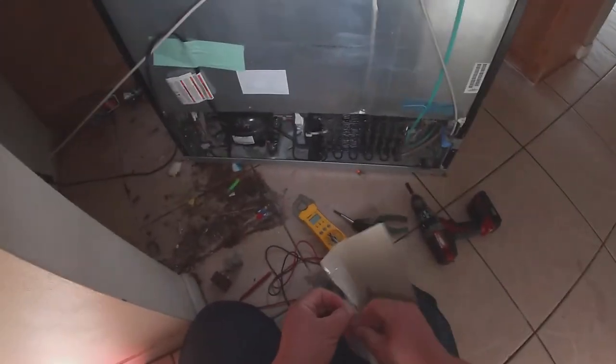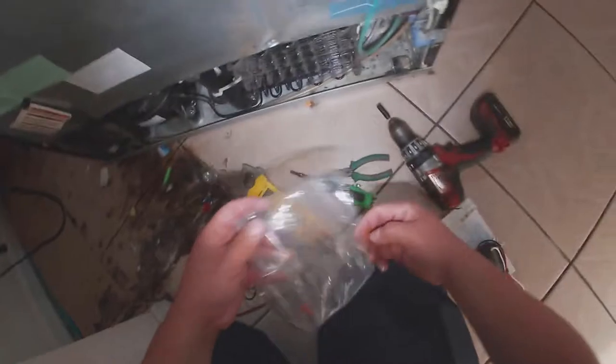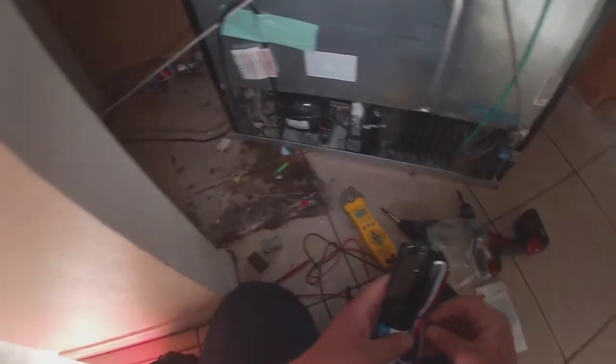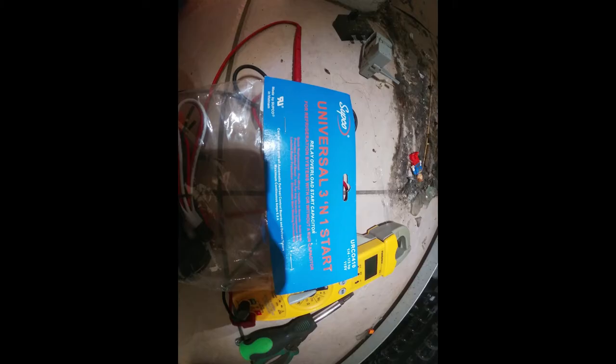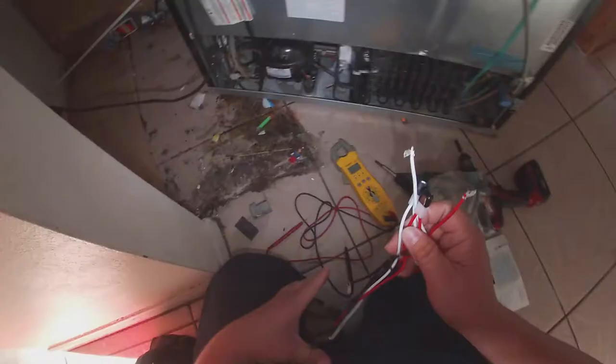Go ahead and disconnect the refrigerator. If you have a tester and know how to work with electricity, you can do the voltage test with power on — but if you're not familiar, just disconnect it and skip ahead in the video to install the universal relay, also called a hard starter or three-in-one hard starter. This brings a relay and a run capacitor, plus the possibility to add the existing capacitor from the old relay. You can see the diagram showing how it's supposed to be installed — make sure you buy the one that brings two terminals.